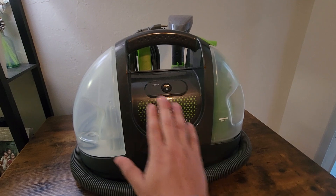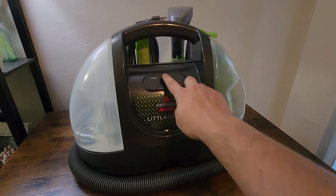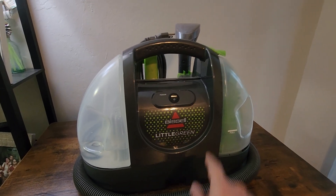So first off, this thing is pretty simple to use. There's only one button on the main piece here — the on and off button — and other than that there's one button on the handle.